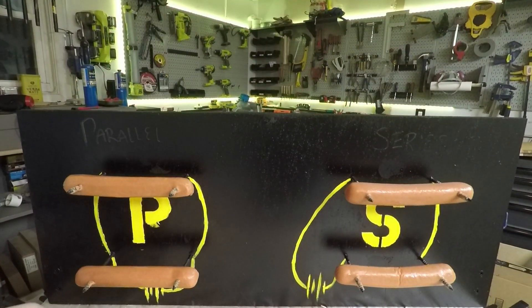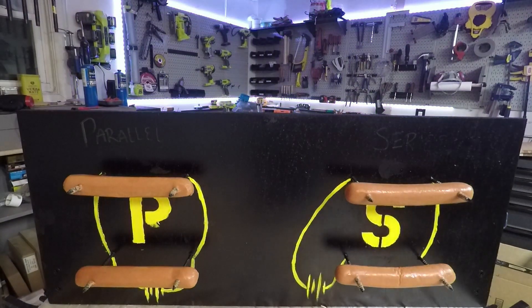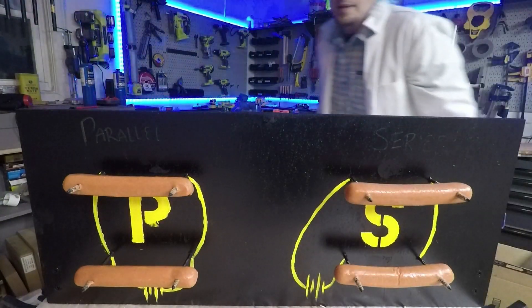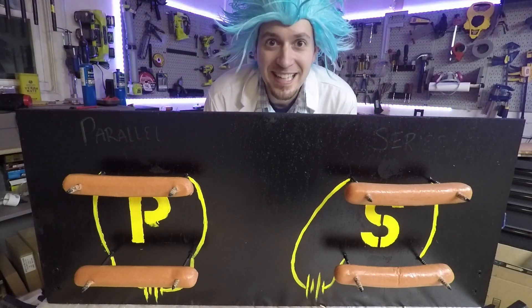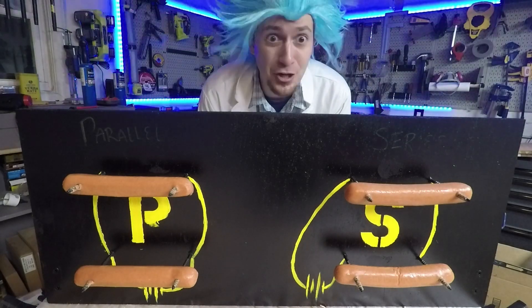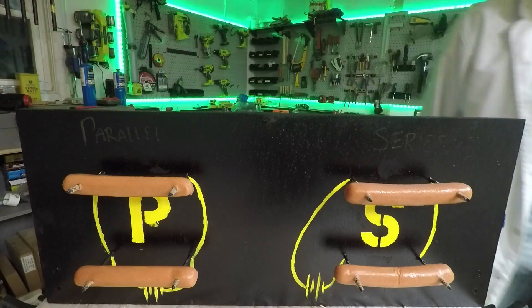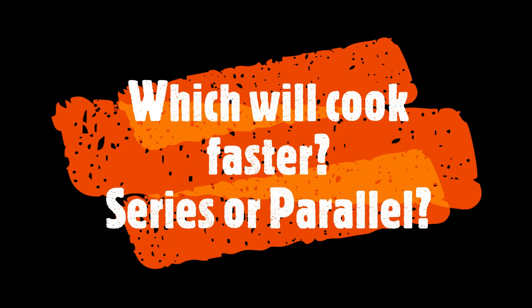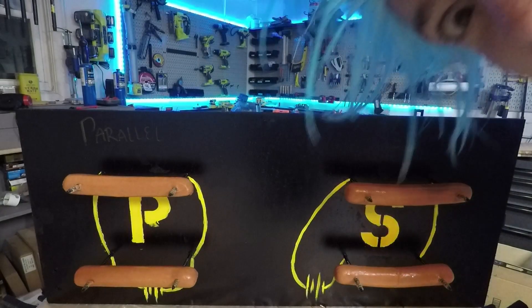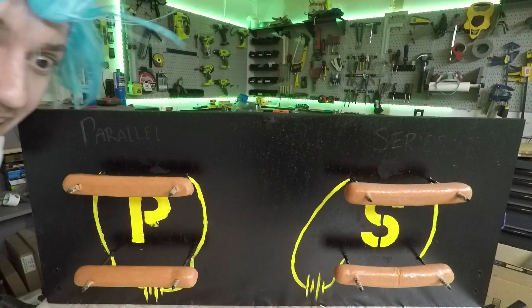I'm probably going to have to record over my voice because I don't know how well this audio is recording. And here with the parallel setup — split junction, boom and back. Boys and girls, before we start: this is very dangerous, don't do this ever. Which will cook faster — will it be the series hot dog or the parallel ones? Make your predictions now. Do you know what time it is? It's hot dog o'clock.